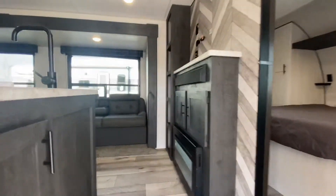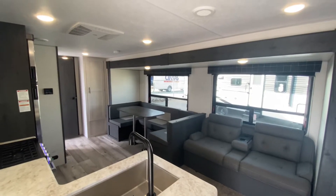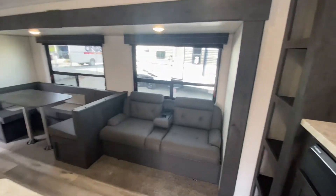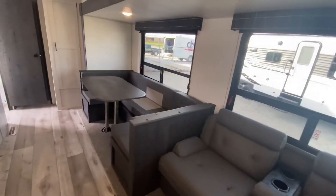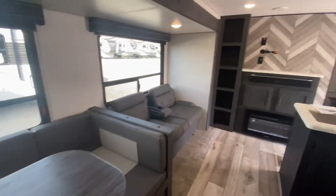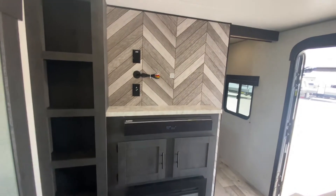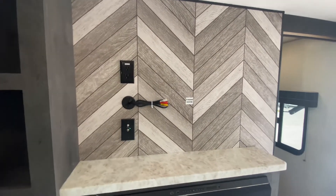Welcome aboard. Great family model — have it all fired up this morning. Jackknife sofa there, sleeping for two. Large U-shaped dinette, sleeping for two more. The placement of the TV — this unit has a fireplace and a sound bar from Furion. Our service department would be happy to install that TV; bring it in and we'll put it right in there for you.